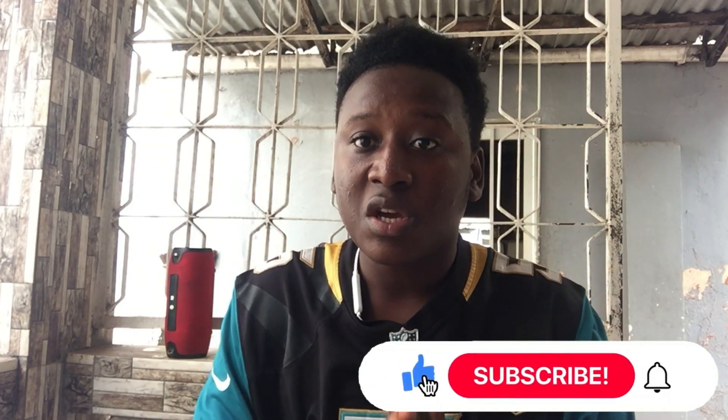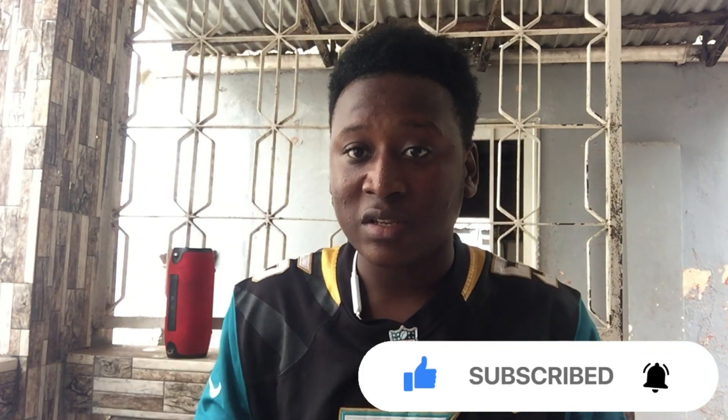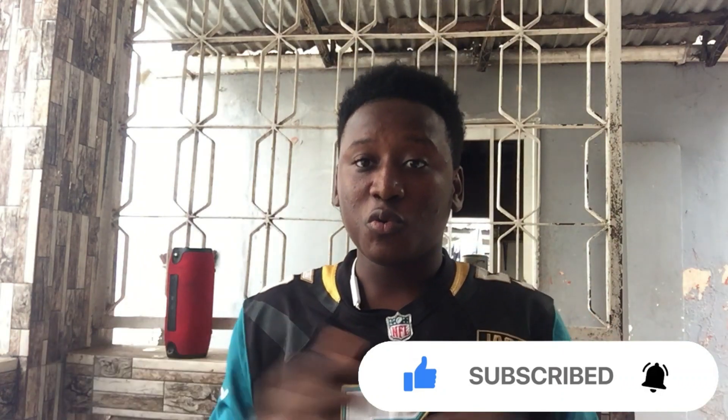Subscribe if you want to see more of my tech videos. Don't forget to leave a like because it helps me a lot to grow on YouTube. That's it for me — thank you for watching this video and I will see you in the next one. Signing out, peace.